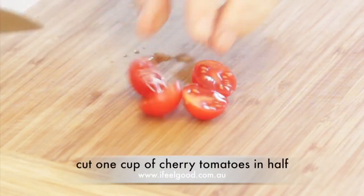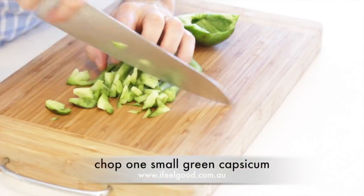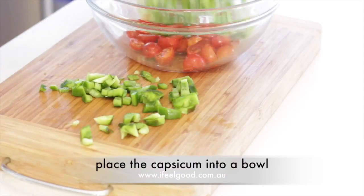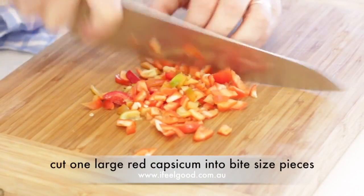Cut one cup of cherry tomatoes in half and place into a bowl. Chop one small green capsicum into bite-sized pieces and place into the bowl. Cut one large red capsicum into bite-sized pieces and place into the bowl.